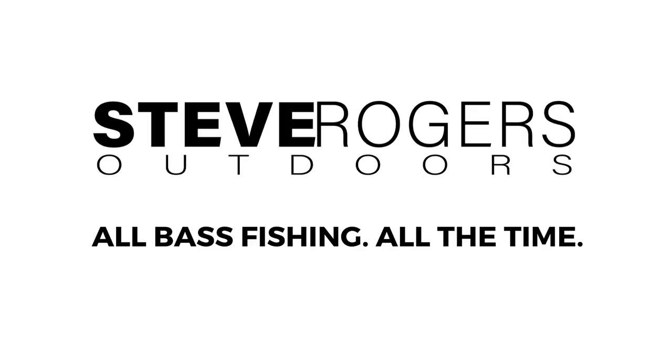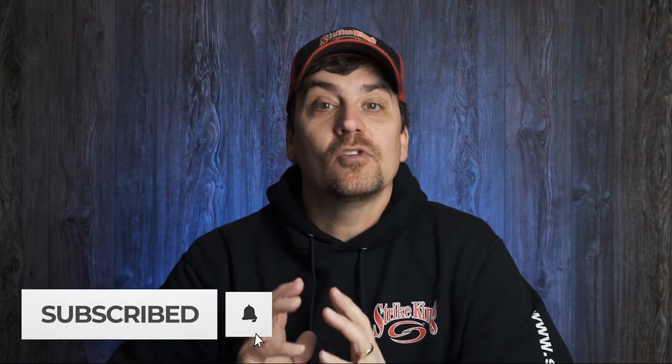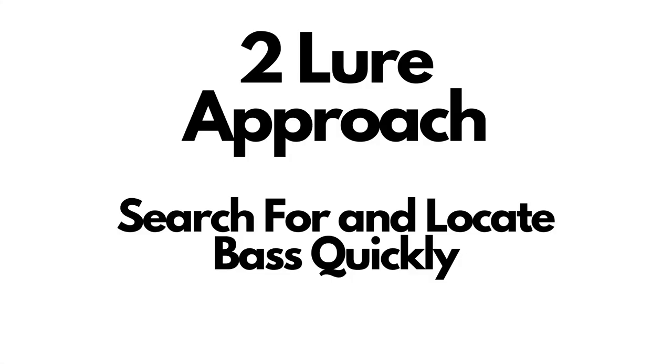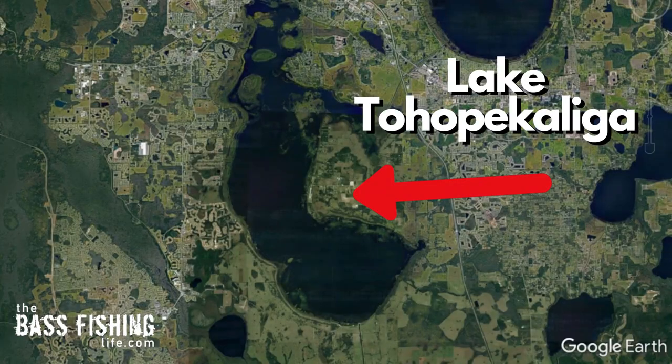I've used this approach for many, many years to find bass quickly. It works for me and it can for you too. Going to a brand new body of water can be super intimidating. I've had lots of videos in the past about what I look for and how to break down a lake, but I'm specifically going to be talking about lures that I use and a two-lure approach and how it can find bass very, very quickly. I most recently did this on an outing to Lake Toho down in Florida.